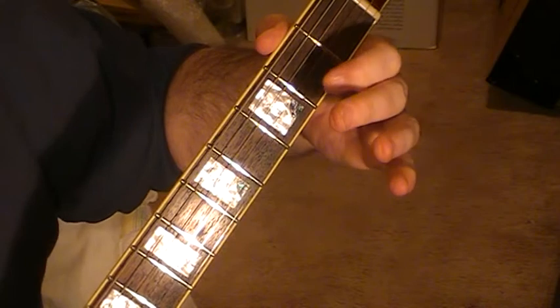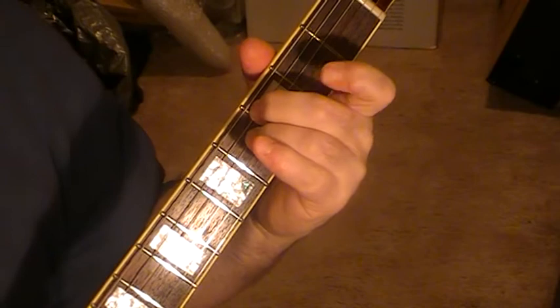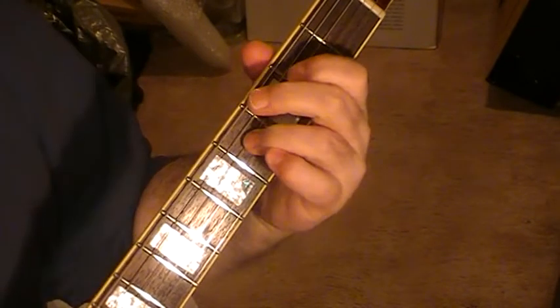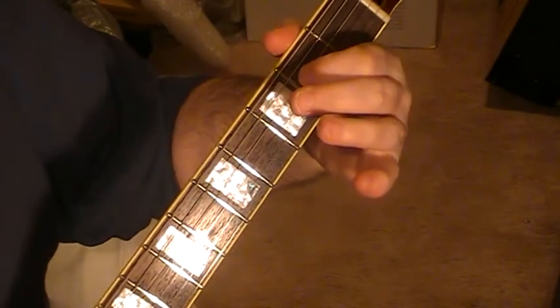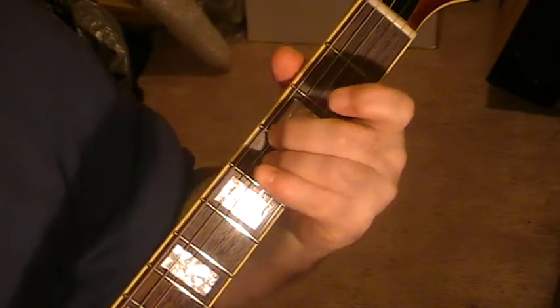What I'm doing as well is I'm hammering on string three on fret two, and then it goes back to string four fret two. So you can work out some sort of picking pattern with that.